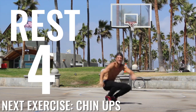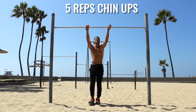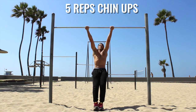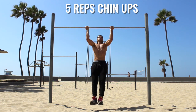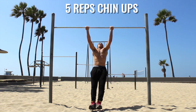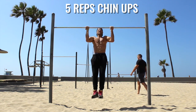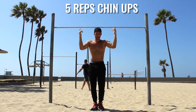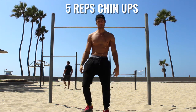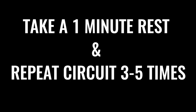Next exercise is going to be chin-ups. Here we go. I have the second angle for you here. I have to lift my feet up — you probably won't have to do this. Really focus on keeping it controlled and really using that contraction as you pull upward. I'm pretty tired here. So you're going to do this circuit three to five more times — just put this on repeat. Let's go.